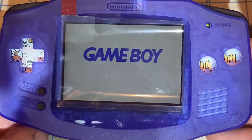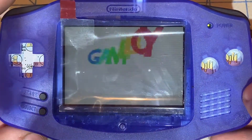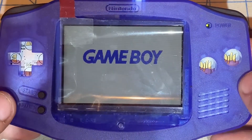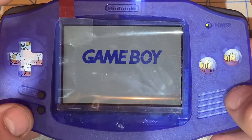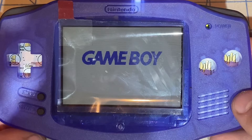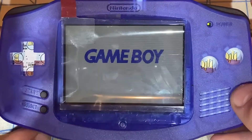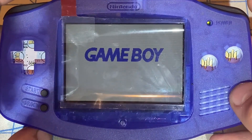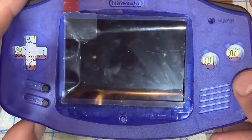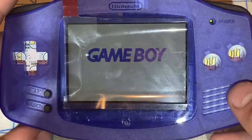When I turn it off and turn it back on again, it saves the brightness — so if I want brightness control that saves the setting, I prefer the unbranded one. Even though Funny Playing suggests using his ribbon when installing an IPS LCD into a Game Boy Advance, the unbranded ribbon has brightness save, so I'm going to use the unbranded one.